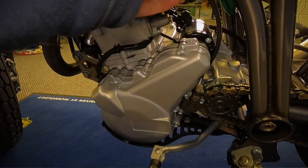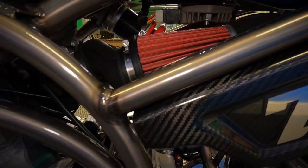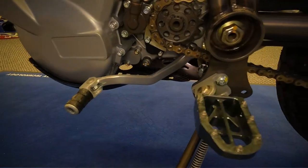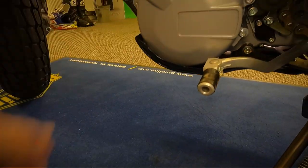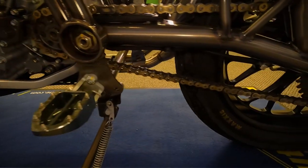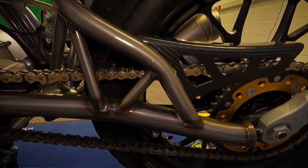It does have an OptiMate lead on it as well. Looking at that with the air filter, the chain and sprocket, and it's also got a carbon fibre guard underneath there on the bottom. Really is a nice looking bike this.